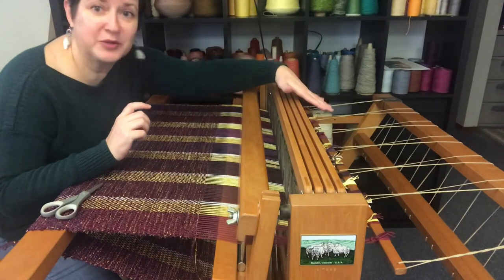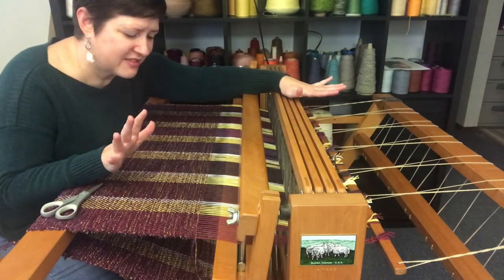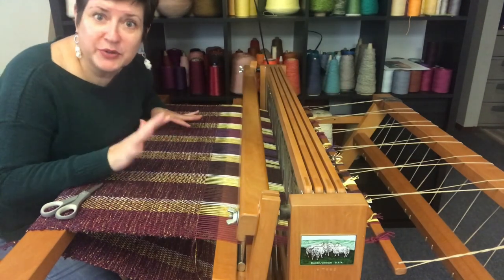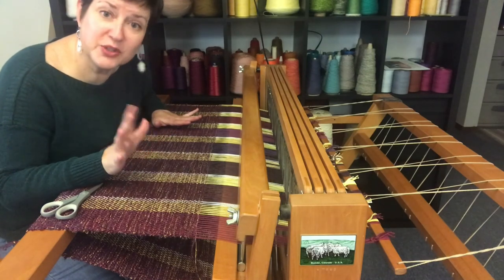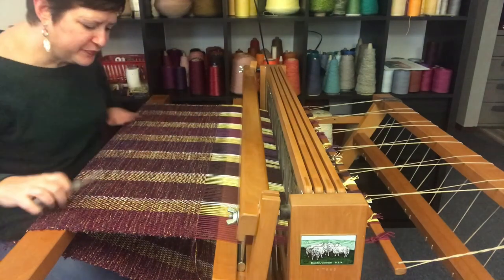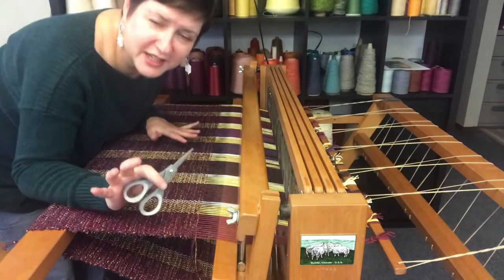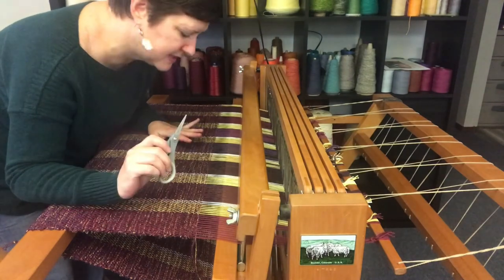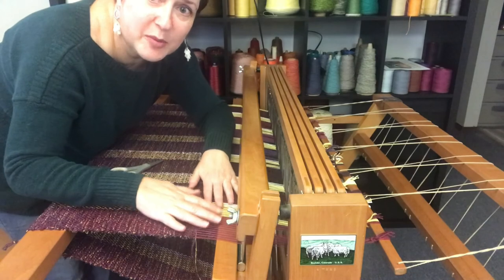Our first step is to cut it off, which always takes a little leap of faith. Then we're going to unwind it from the loom, and then I'll show you the finished product all ready to go. So why don't we just give it a try? I have my handy dandy scissors here, which always seem a little dangerous around a hand-woven project, but we need them in this case. You'll see that I am at the very end — I have no more space left.